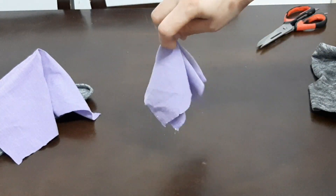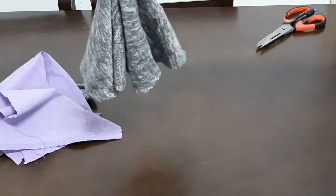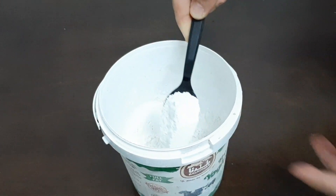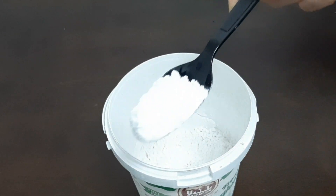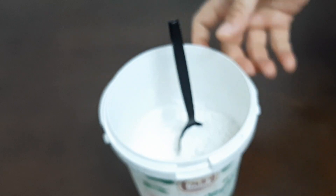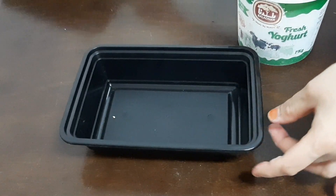I will cut 4 pieces of the pot — I will cut it in 3 pieces. I have a little white cement. You can use a little bit of paste in the same way. You can cut it with a small piece of paper.